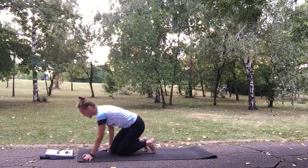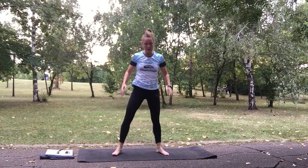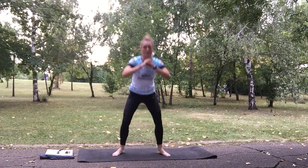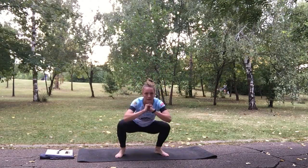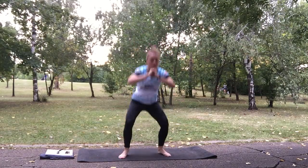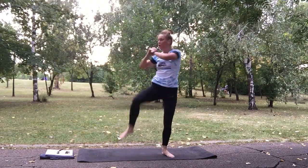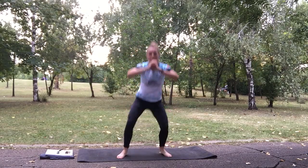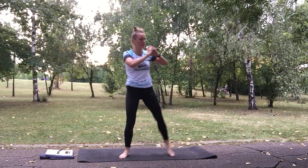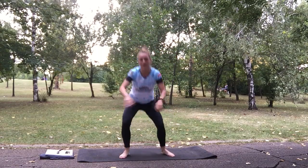Now squat knee tuck — this is a core exercise. Stay in the middle of the mat, squat and do a knee tuck. Keep going. Don't forget to breathe. 10 seconds left.